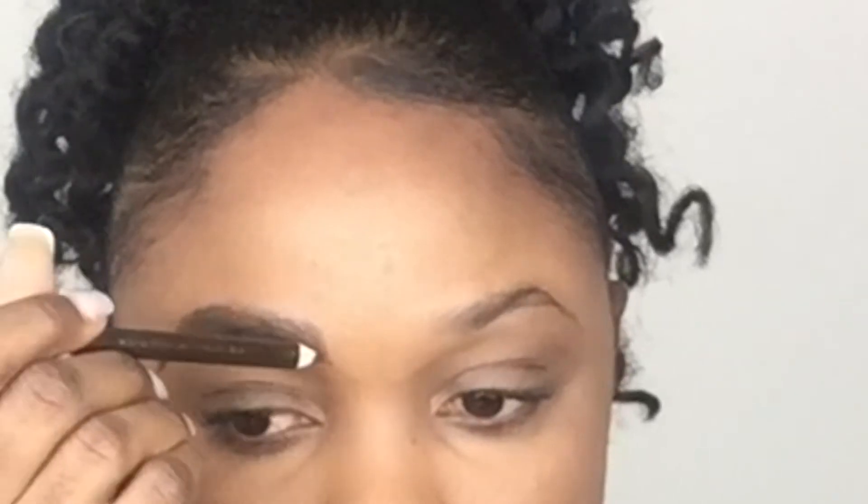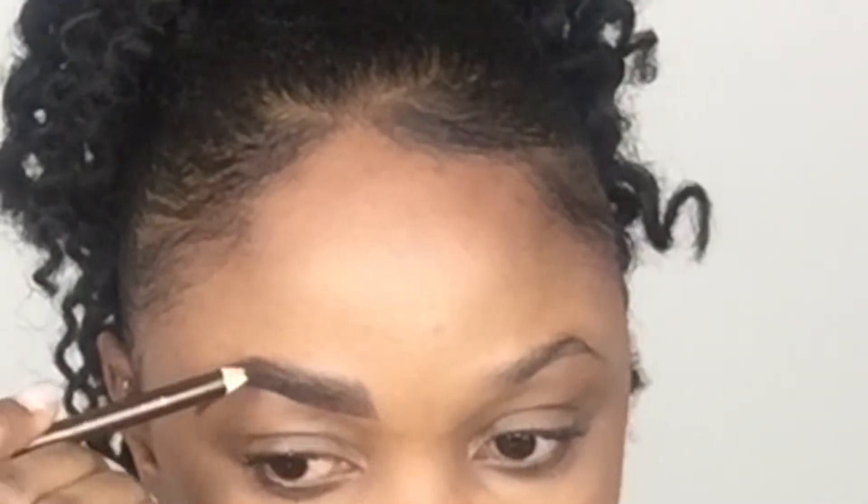Sometimes I get a bit carried away with all this blending and tend to remove a lot of the fake brows I just created. So I just go back in with my pencil and make some more hair-like strokes to fill in any sparse areas in between.